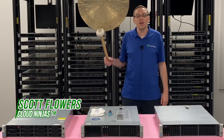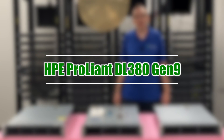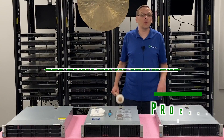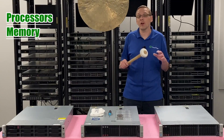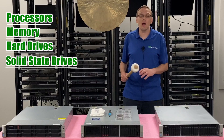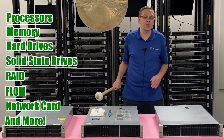Hi, I'm Scott Flowers with Cloud Ninjas. Today we're here to start a new series on the HPE ProLiant DL380 Gen 9 server. In this video we're going to specifically focus on processors, but in this video series as a whole, we're going to cover processors, memory, hard drives, solid state drives, we're going to go over the RAID, the Eflon, we're going to go over network cards and a ton of other stuff.